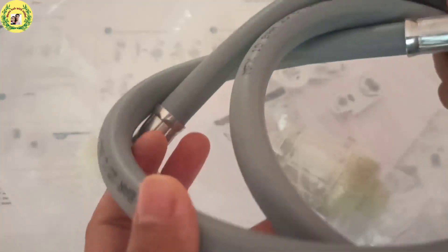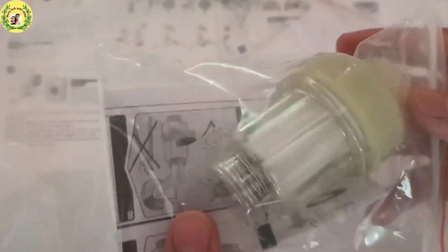This is the inlet pipe and there are some clips included. There is also a filter that will fit at installation time, and this is the manual guide.